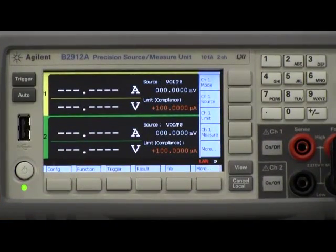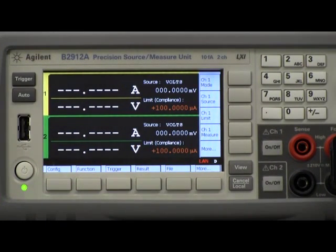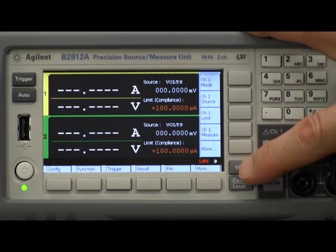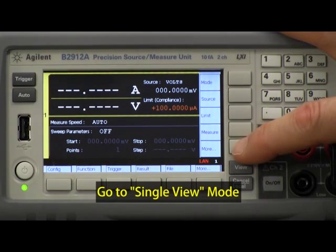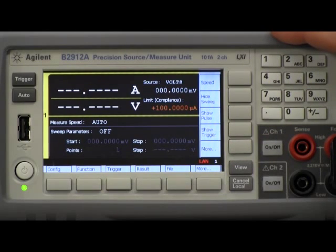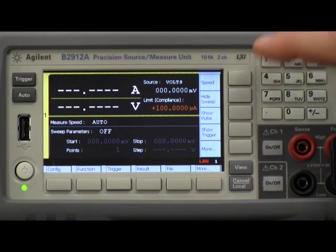I will shortly show you how quickly and easily we can do a simple pulse measurement on the diode shown here. To set up a DC pulse measurement, I need to first get out of the two channel viewing mode and go to the more detailed single channel view. In this view I have to push on the more button, and the first thing I want to do is set up my pulse.